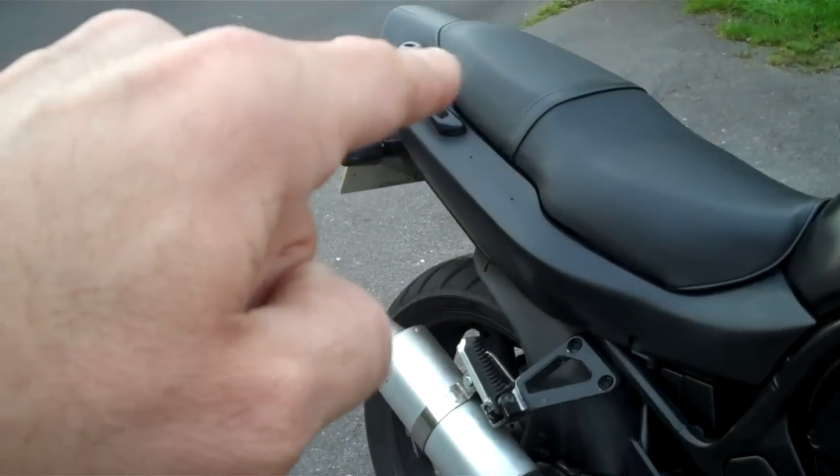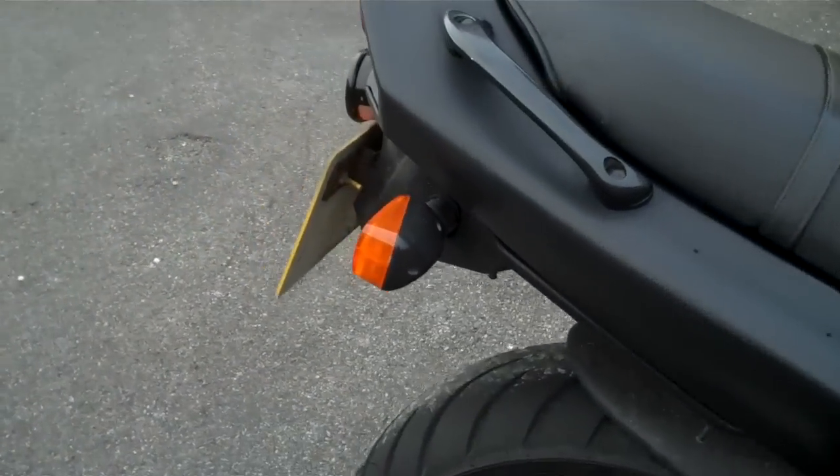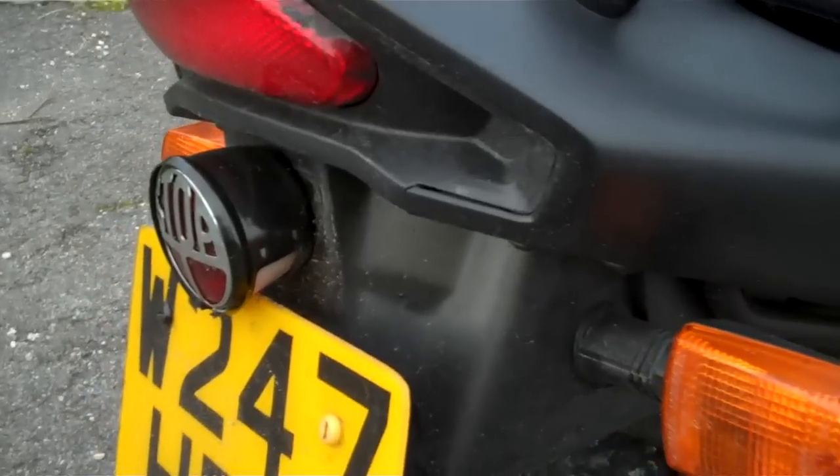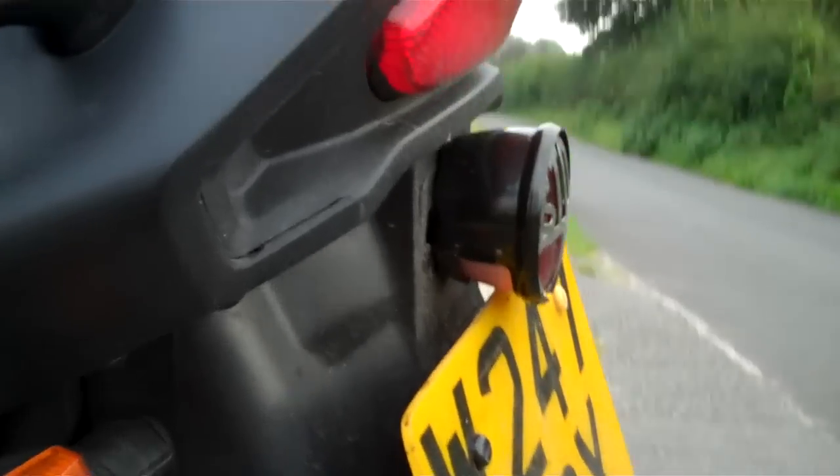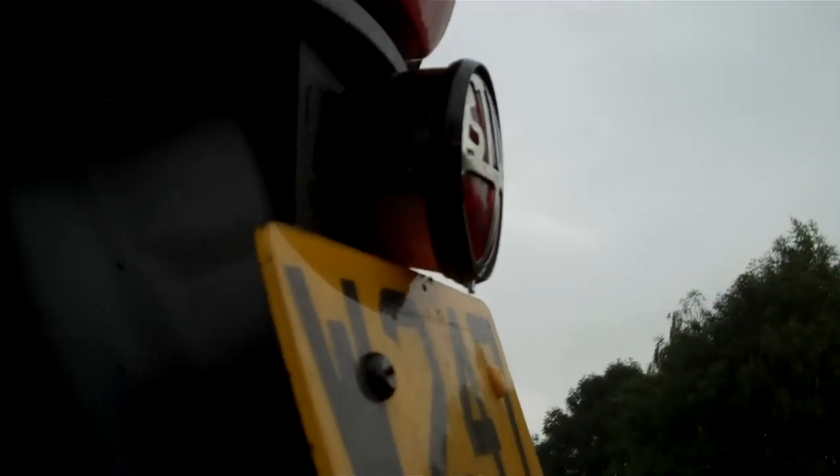Seat cover — that was an afternoon's messing about. Backlight — working cool, good piece of kit. And it's completely legal because it has a number plate light.